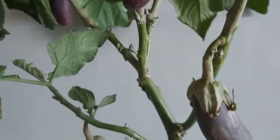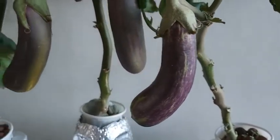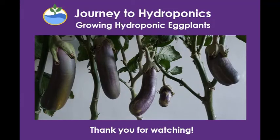Well, that's about it. Thank you for watching Journey to Hydroponics and I hope you continue to watch this channel for more videos. Bye bye!